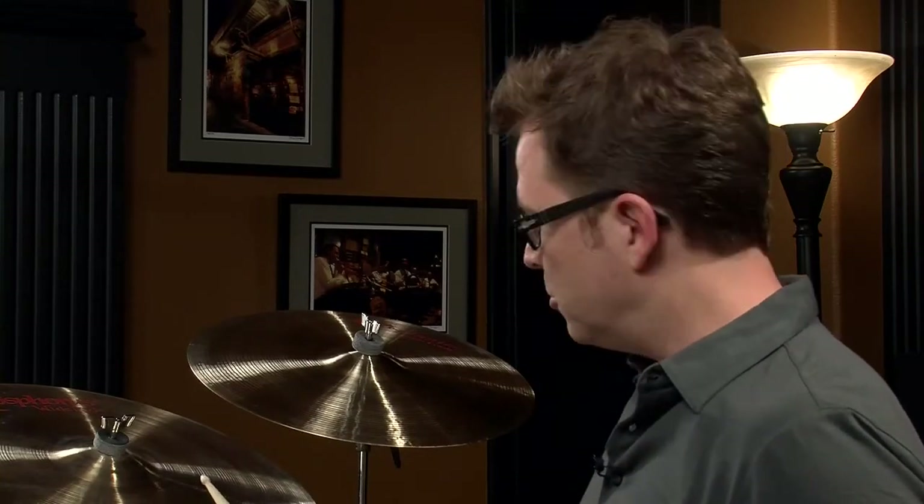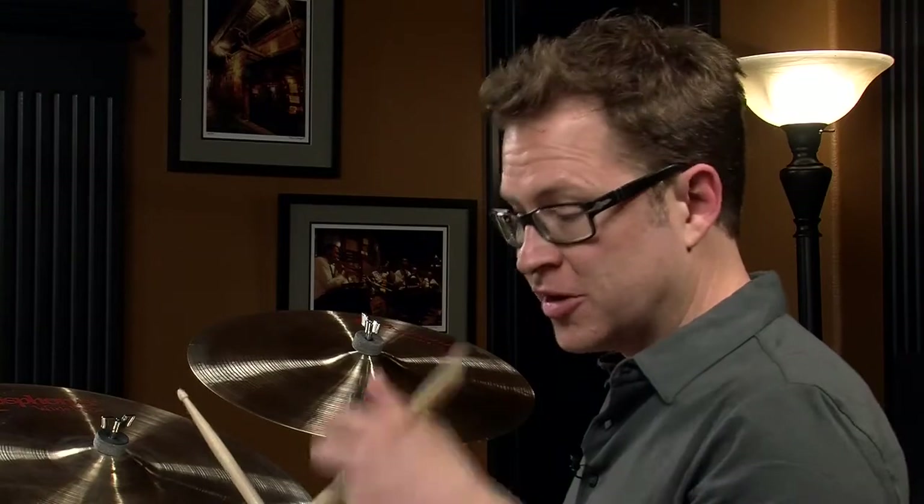We've talked about some of the different sounds you can get out of the hi-hat when playing eighth notes. One of the very simple things you can do to get a different sound is come over here to the ride cymbal. This is used a lot for choruses and bigger sections of tunes. Let's try that, and we're also going to add two and four on the hi-hat with the snare drum.